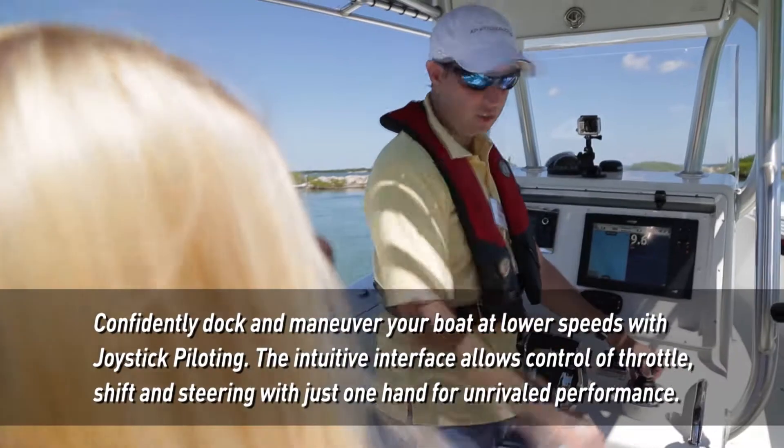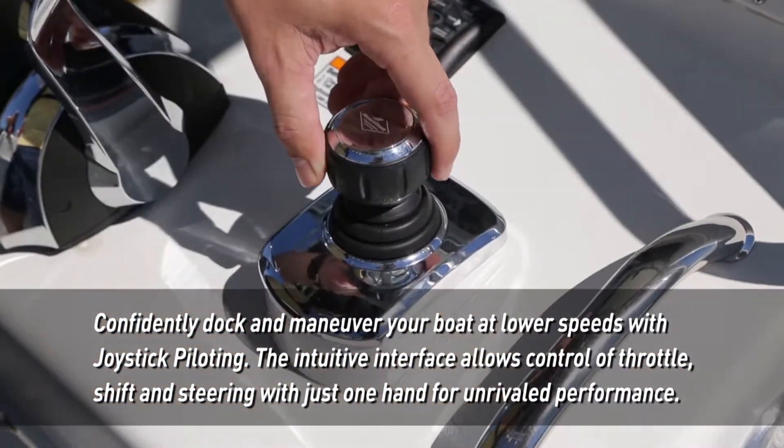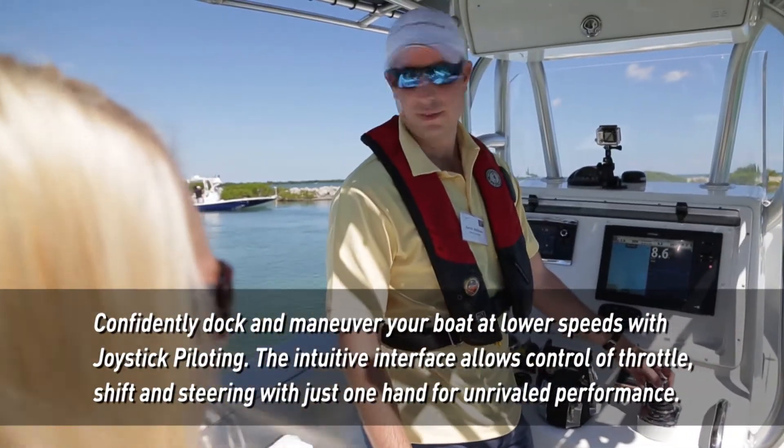The steering, the throttle, and the shift are all right here in this joystick. Wow, so you really can drive the boat at most with one hand. With just that. Wow.